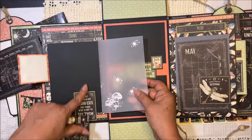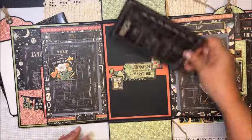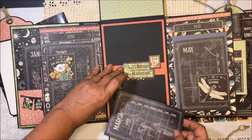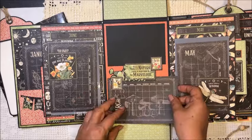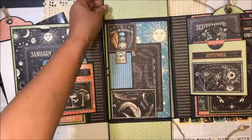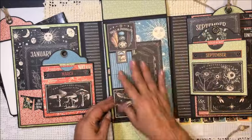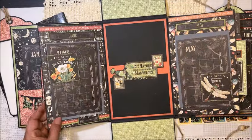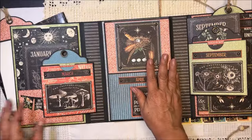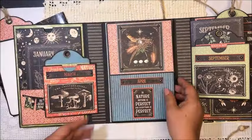We open here and we have our picture mat — one of those — and here we have more room to add pictures. This is open as well. So now we can close here, close here, close here, and close here.